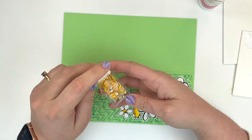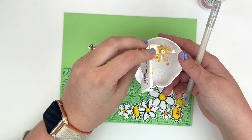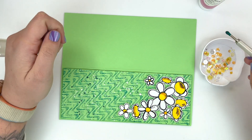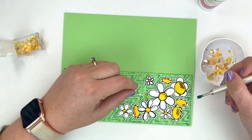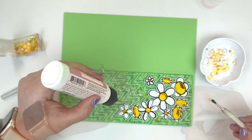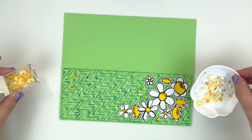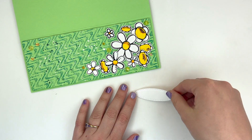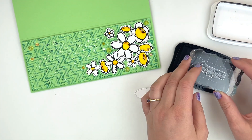I'm going to pull out an embellishment pack that has some beautiful yellow sequins that I thought would blend in really well with these daisies. I'm just going to pick out some different yellow sequins and put them in various spots around my card, and once I'm happy with the placement, use my jewel picker and wet glue to adhere those down.